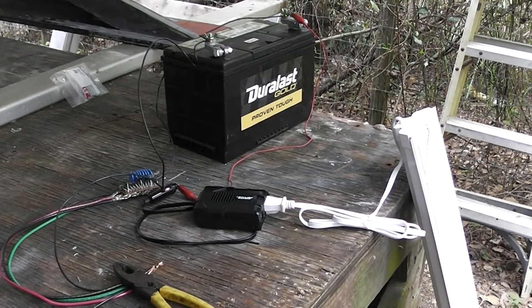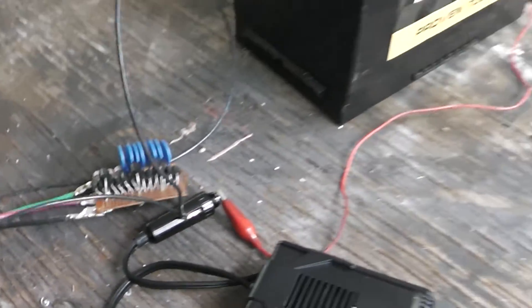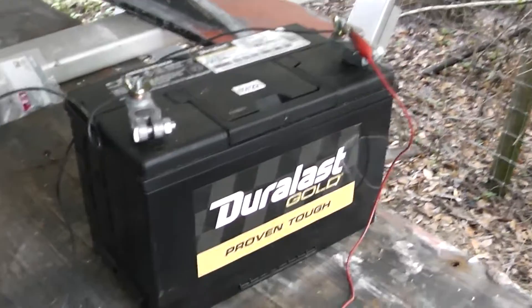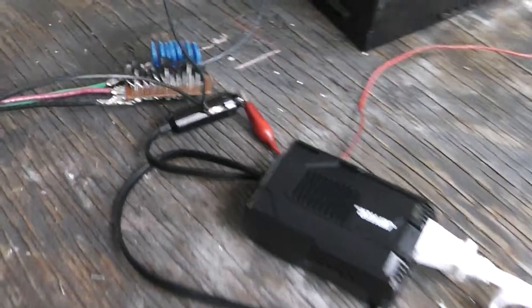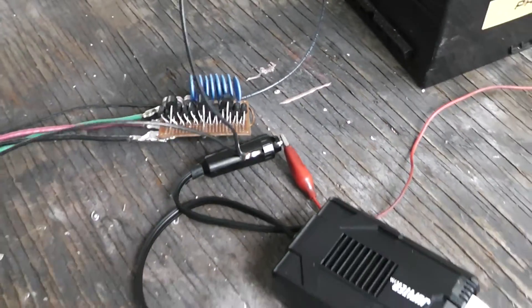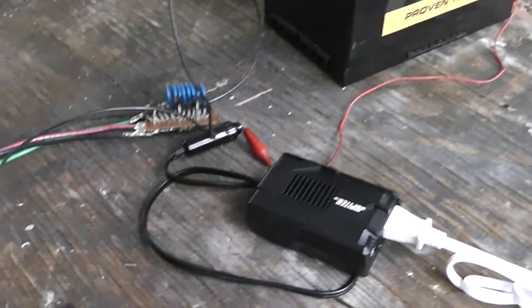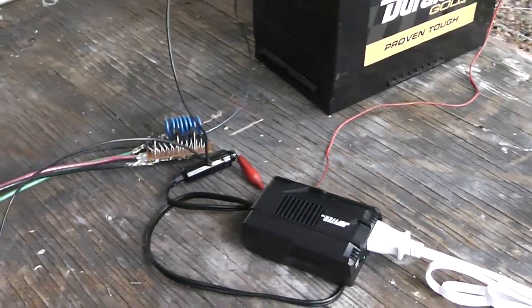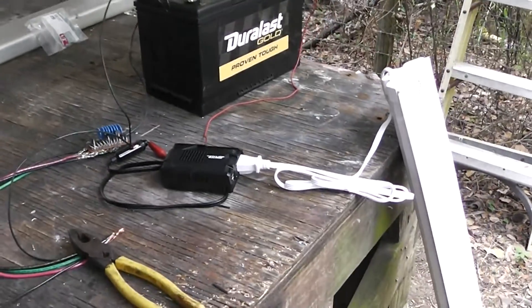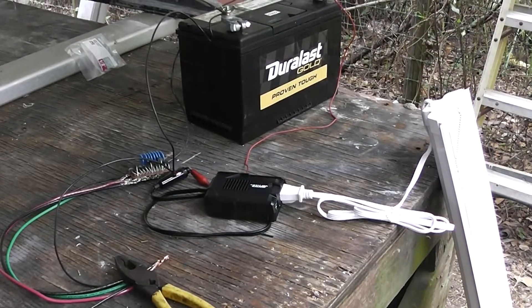Hey guys and gals, homestead prepper here. We're at the testing phase for the homemade EMP protector. I've got a 12 volt system — this is not going to work on your house or solar panels above 12 volts. This is made specifically for a 12 volt system. If you have a vehicle that's 24 volts, this is not going to work, so the voltage needs to match. Work at your own risk — working with high voltage is inherently dangerous, so I advise you not to do it.